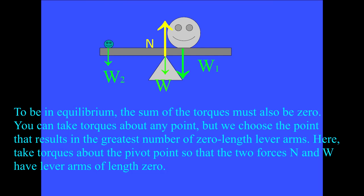To be in equilibrium, the sum of the torques must also be zero. You can take torques about any point, but we choose the point that results in the greatest number of zero-length lever arms. Here, we take torques about the pivot point so that the two forces N and big W have lever arms of length zero.